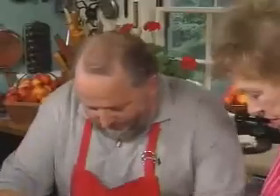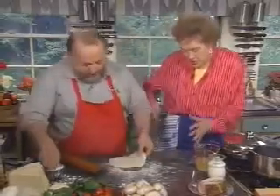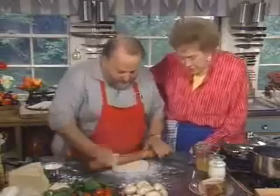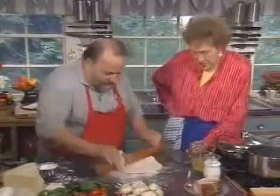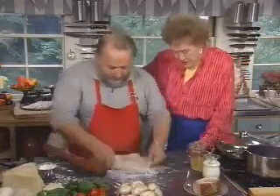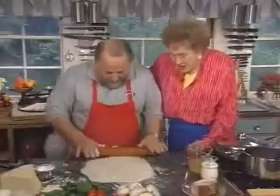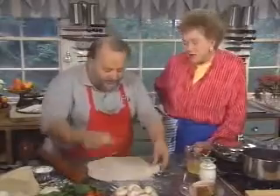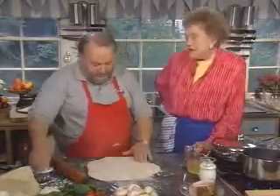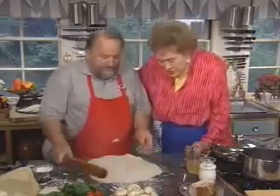Take the scraps — the rognures — bunch them together into a little ball and roll it out very, very thin. It's easier to work on a cold marble surface. The marble was chilled with a garbage bag full of ice, because the dough has to be very cold.